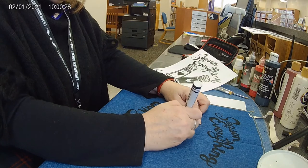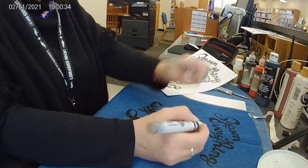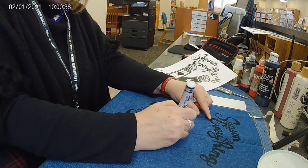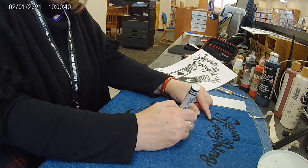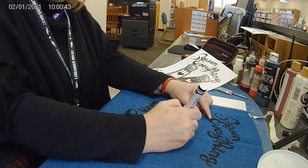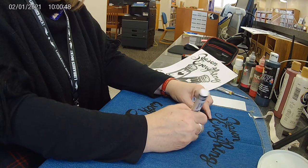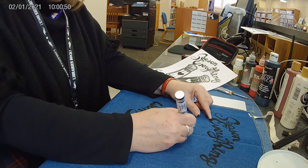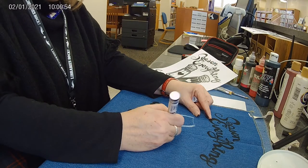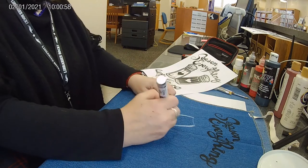They didn't offer many colors in these paint pens, but you could probably order them on Amazon and get a lot more colors and styles. At the dollar store, at least the one I went to, they just had black, white, silver, and gold. Other stores might have more, and if you go to a craft shop they'll definitely offer more varieties.